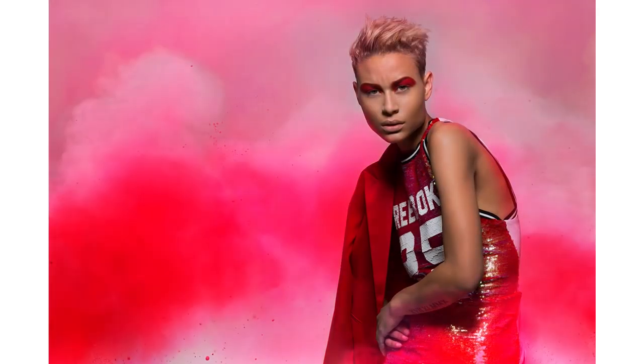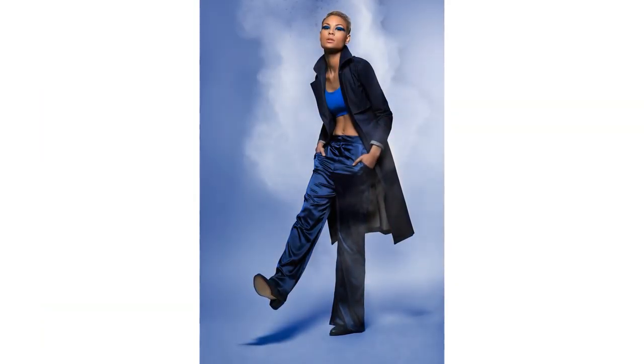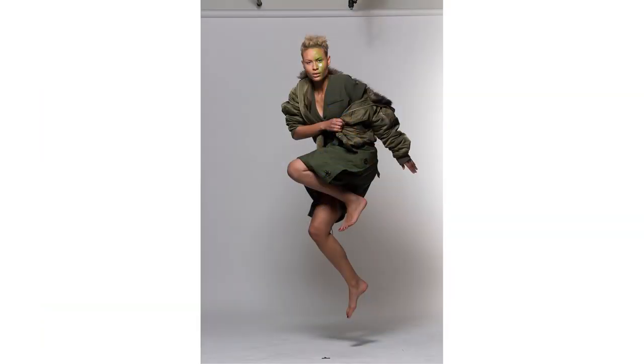Our concept for the shoot was to add colored powder around Alex in the final image. Anticipating that I might need to remove her from the background in Photoshop, having clean separation is key. The added dimensionality will help in selling the powder effect.